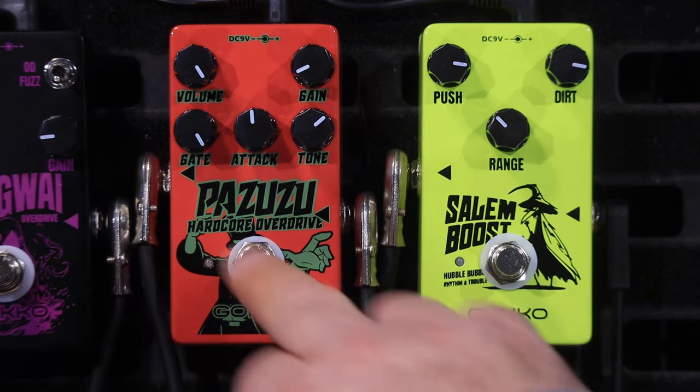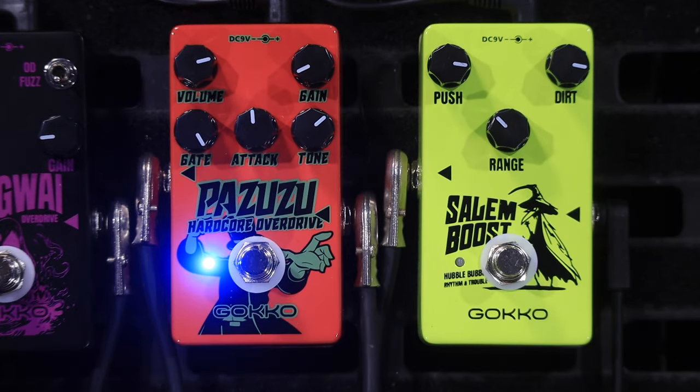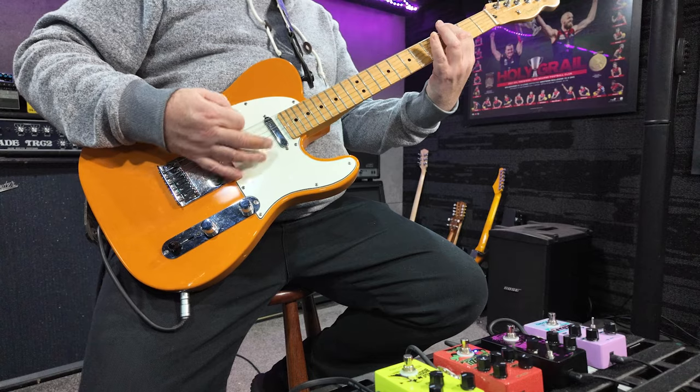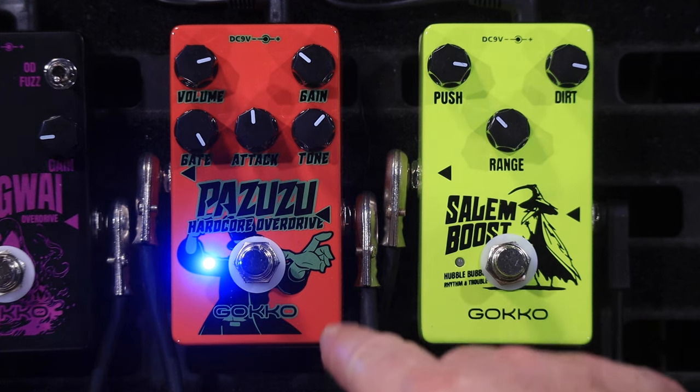That's the middle position now, so it's sort of halfway, right in between everything. I've still got the volume all the way up. Probably bring that back a bit — a little bit more gain. That's a great sounding pedal.